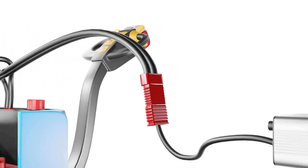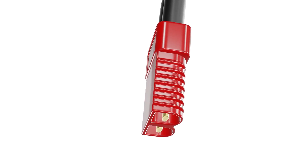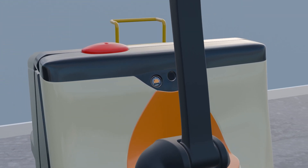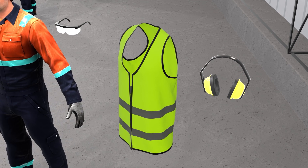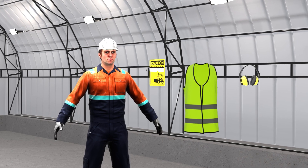Before we begin, a quick word of caution. Always ensure your pallet jack is turned off. Remove the AC power cord from the power source and disconnect all battery connections before continuing with this tutorial.